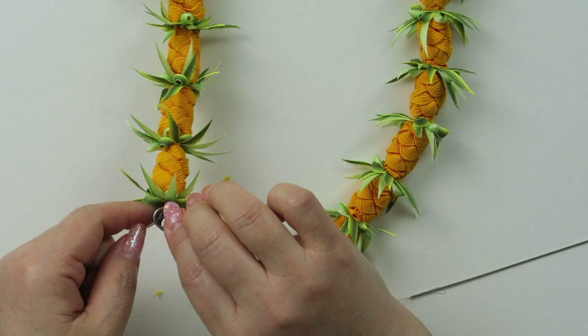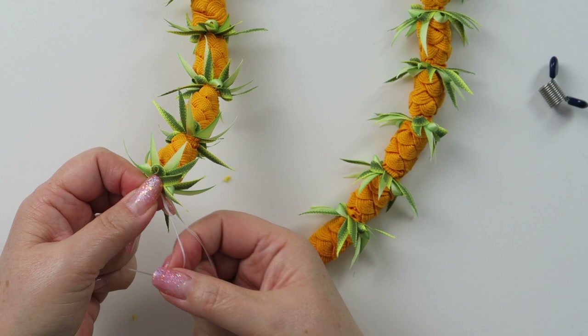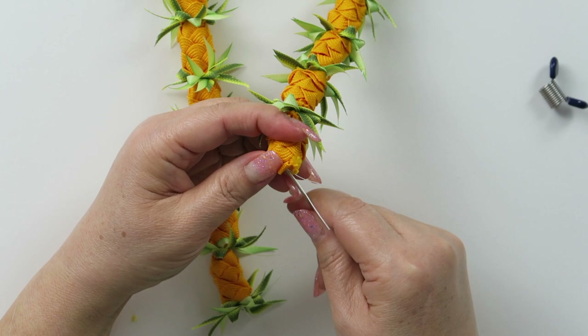First of all, I'm going to take this clip off, and then I'm going to make a knot at the base — a single knot, as close to the base as possible. Then, if you want it extra secure, you can sew back and forth to connect the two ends of the lei.